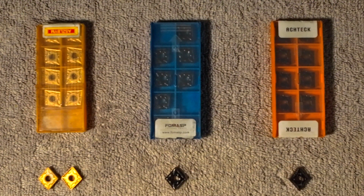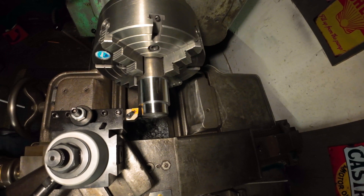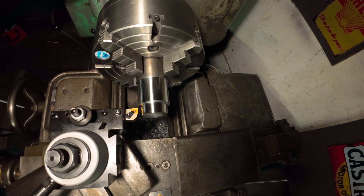We're going to do some testing — throw the inserts in the machine, turn some steel, and see if spending more money is worth it. The setup on the Pacemaker: 615 RPMs, 10 thousandths depth of cut, 20 thousandths off the piece, five thousandths per revolution feed rate. We'll start with the cheapest — ASZLBYM — then move to the Forma SP, and finish with the Actex.